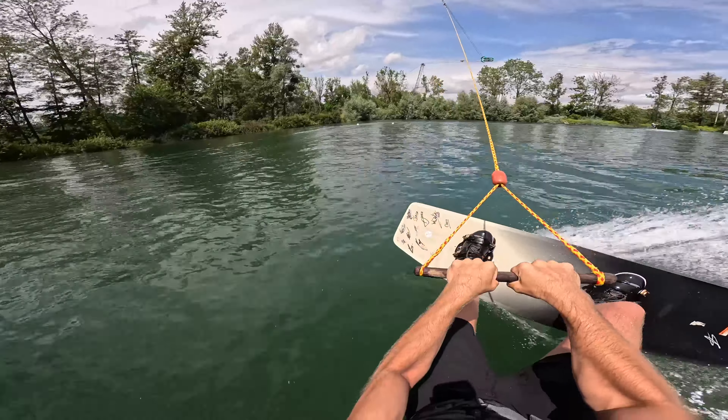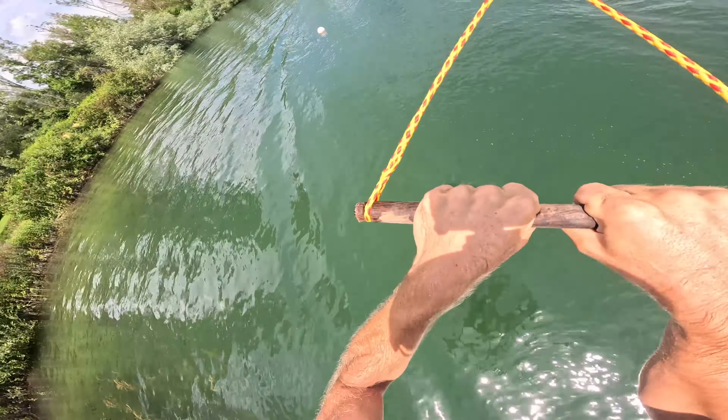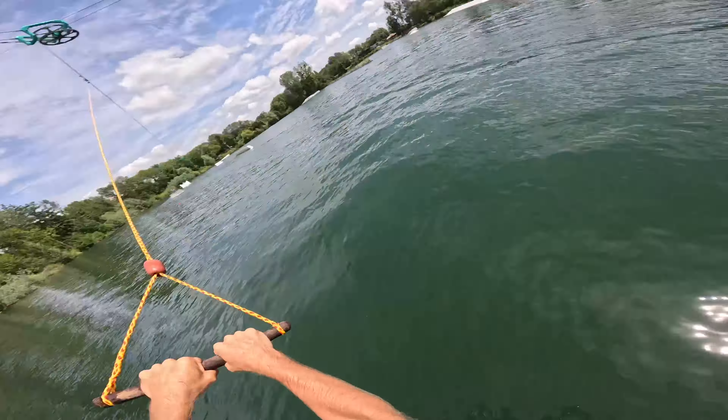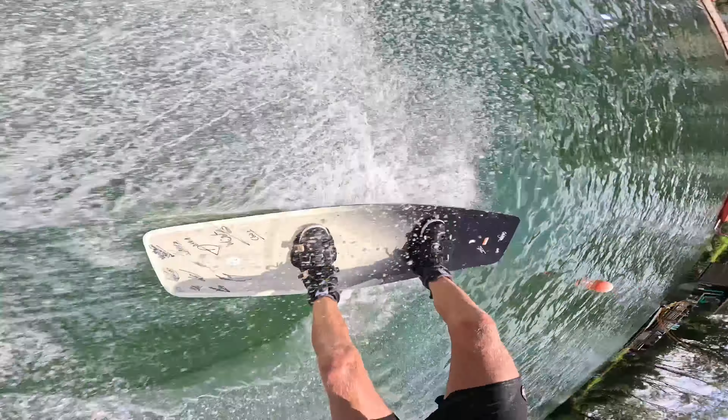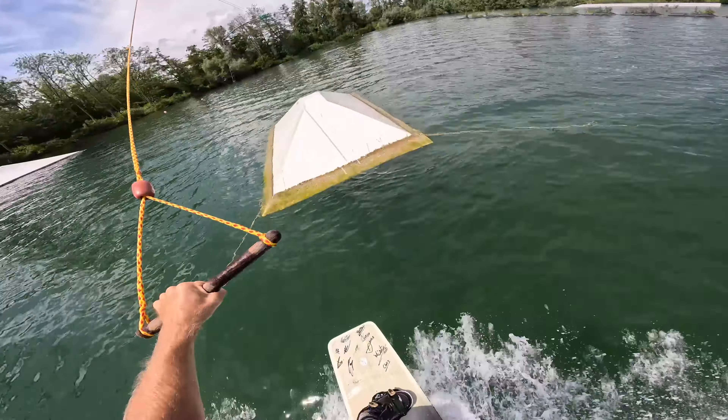Big old superman. Wow — superman backside one. Flip!